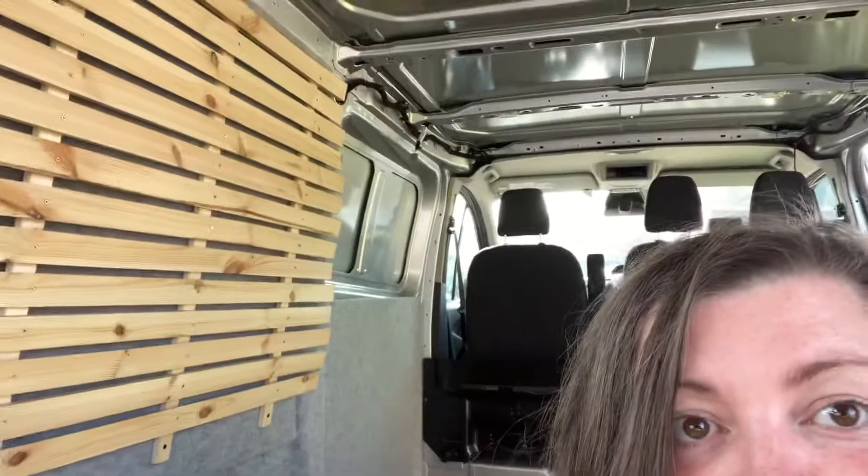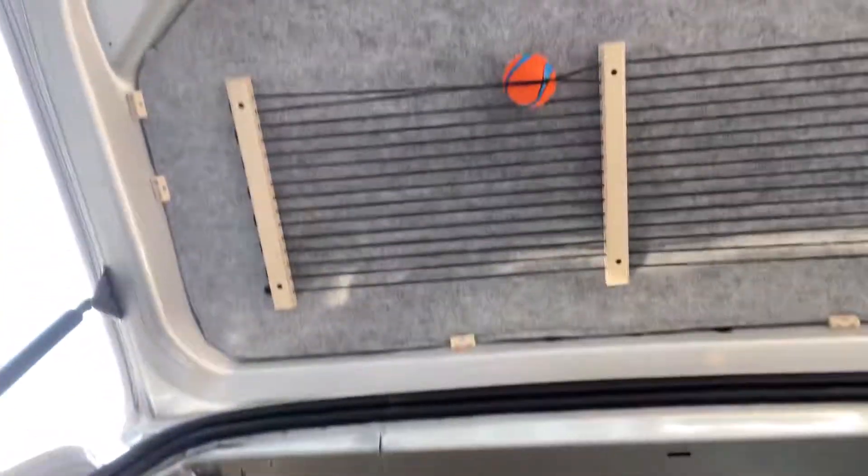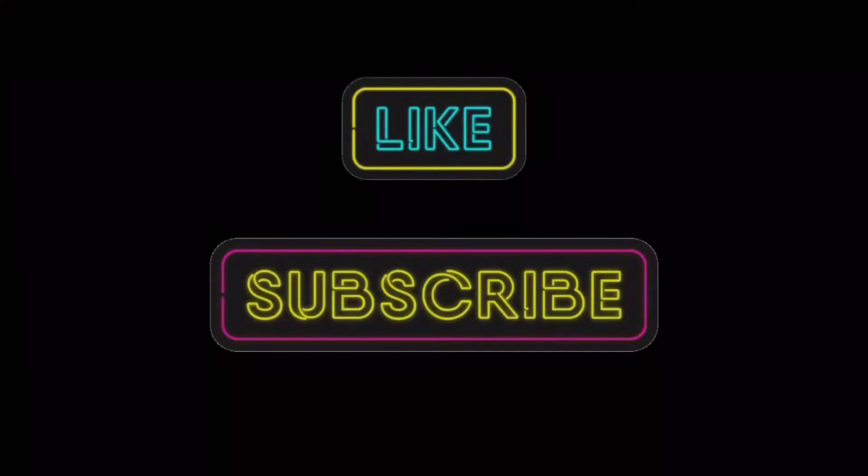Next time you see us, we'll probably have had the windows put into the side panels and the pop top roof fitted as well. So we'll tell you a little bit about that, and hopefully you've enjoyed the video. There's a little filming trick to get Clem to stay here while I'm filming — it's pretty good. Thanks for watching! If you enjoyed it, give us a thumbs up, and if you'd like to see more, you can subscribe. Bye!